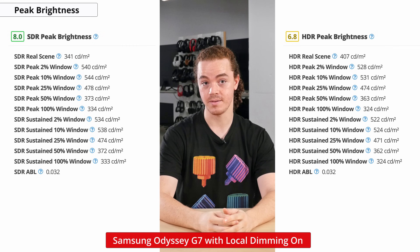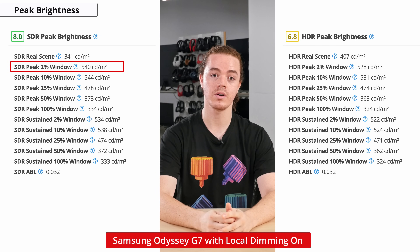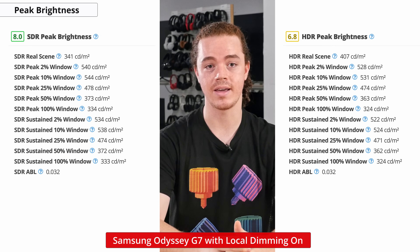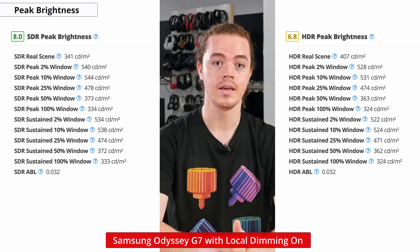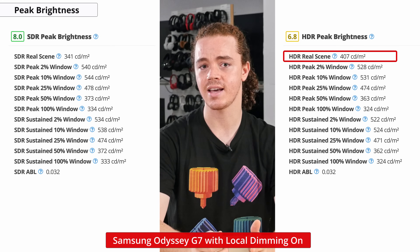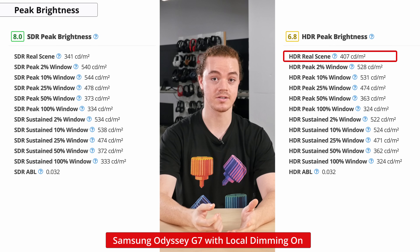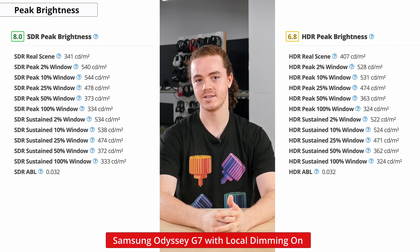After enabling local dimming, we achieved a much higher peak brightness. In SDR, we measured a 2% peak window at 540 nits, and a 100% sustained window at 333 nits. This means the monitor will appear plenty bright in most cases and should work well at combating bright ambient lighting. In HDR, we got very similar results to our SDR test, but measured a slightly higher real scene brightness. This still falls short of the 600 nits needed for Samsung's advertised VESA DisplayHDR 600 spec, though it should still offer an okay experience for those who aren't too picky about HDR.